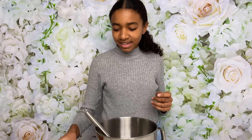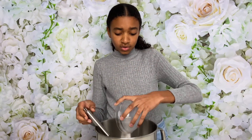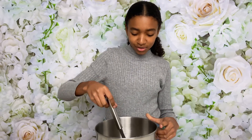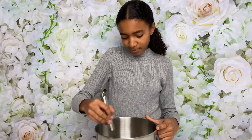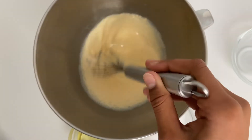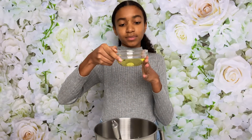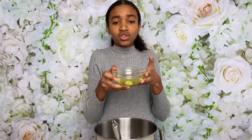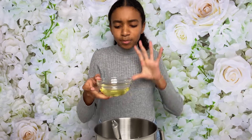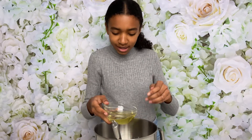Now I'll be adding in some milk. I'm using lactose free milk but you can use regular milk if you want, and again I'm just going to mix it up. I'm also going to be adding in some sunflower oil — you can use rapeseed oil or canola oil as well, because they don't have any flavor so it won't affect the flavor of your sponge. Add that in.